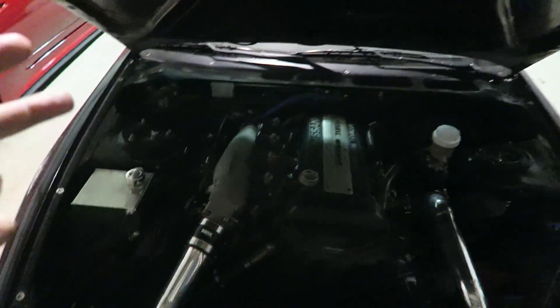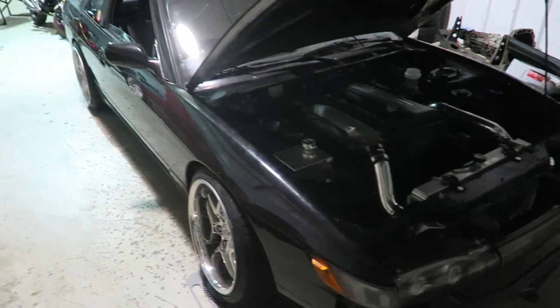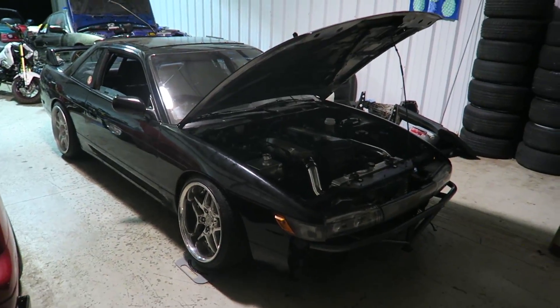My speed density setup is now officially done — MAP sensor in, intake air temperature sensor in. Now it's just time to get my base map remade and then it's ready for the streets. Hell yeah!